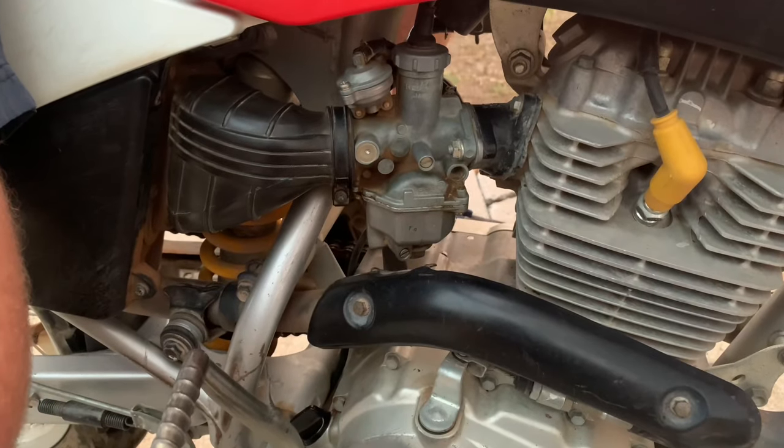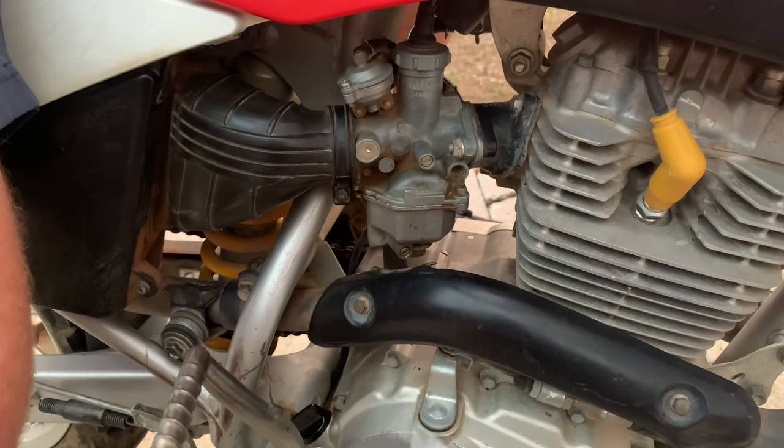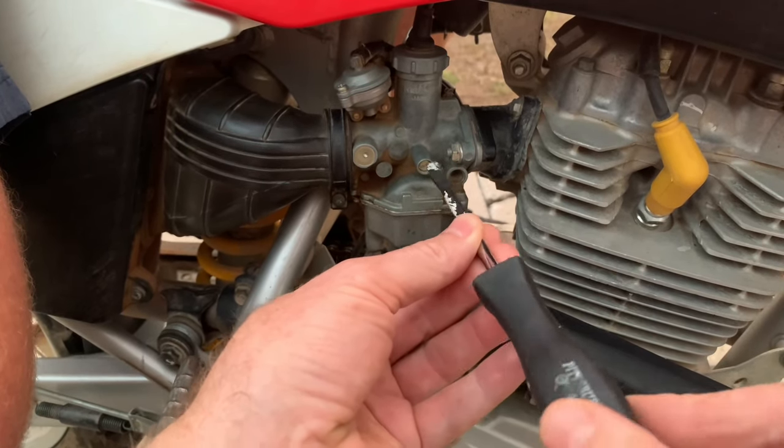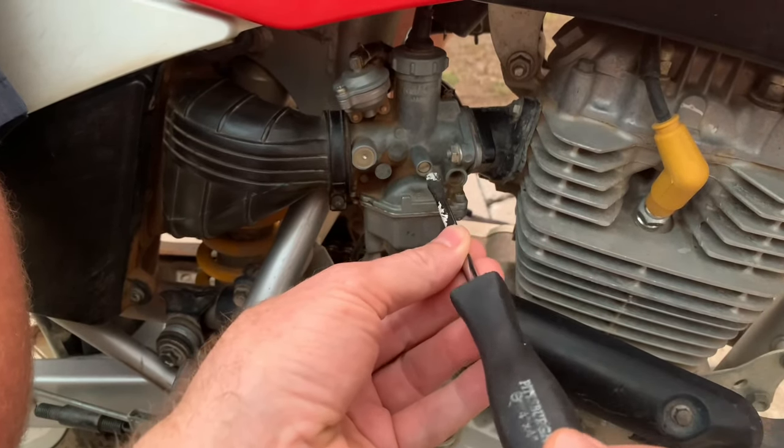The tricky part is you've got to get it really hot — get it all the way to normal operating temperature — and then just kind of find your way through. They recommend 1400 RPMs as the idle speed on this one.